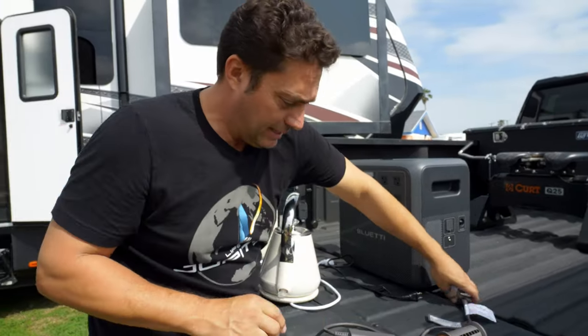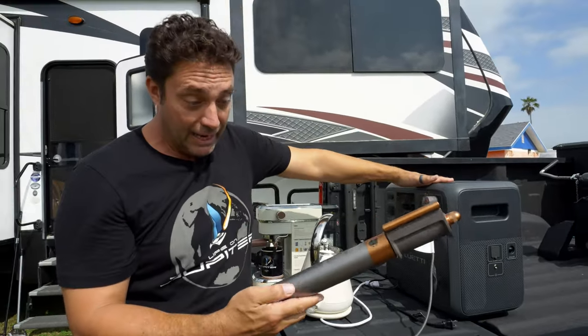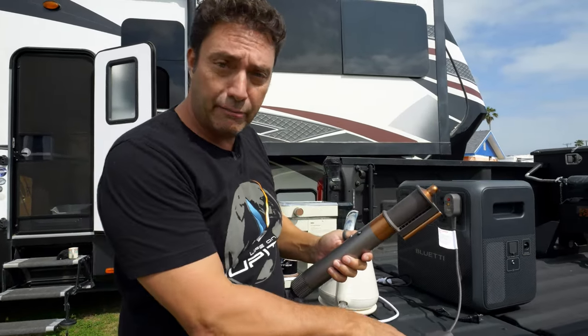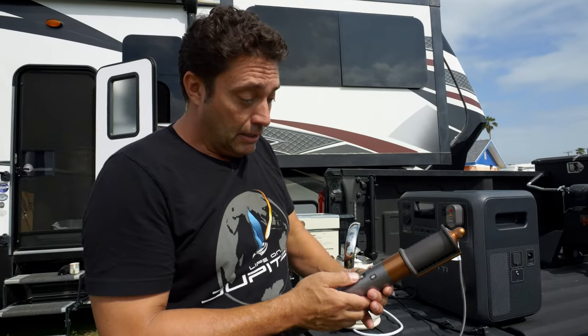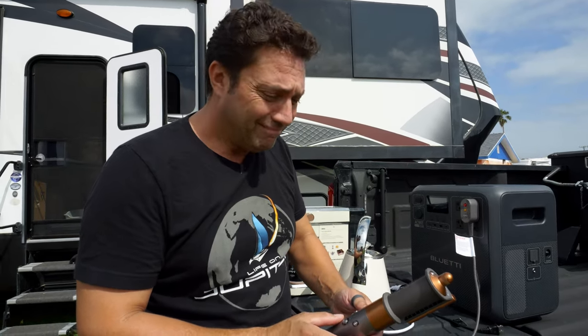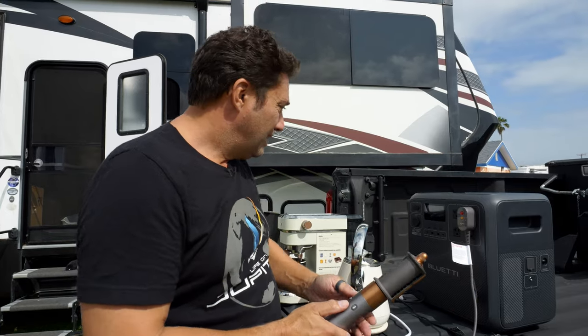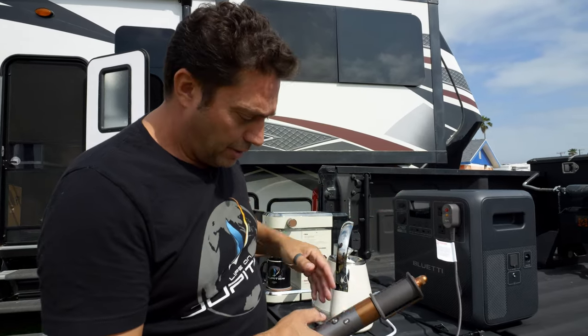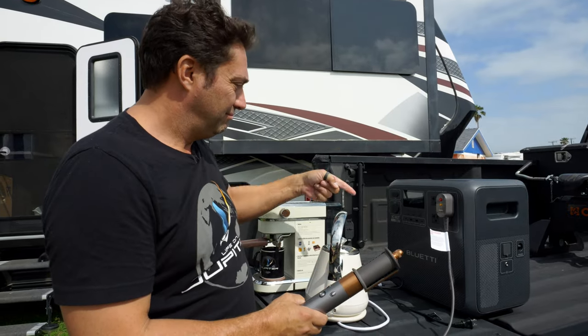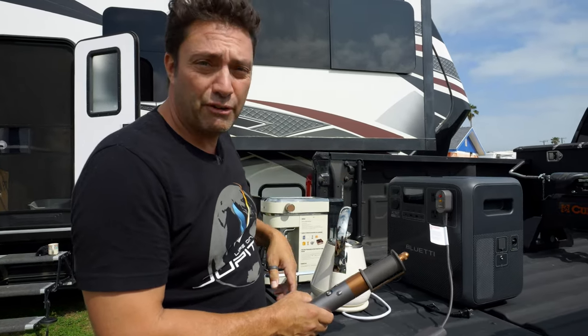Let's try this mysterious Dyson hair dryer that came out of the princess's closet. It works — it's a Dyson. It starts at about 800 watts, then jumps to 1300 watts on the hot setting. No issues at all.